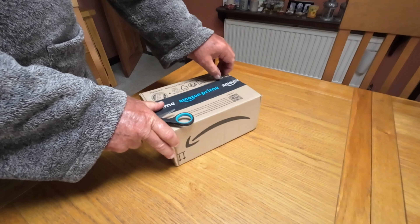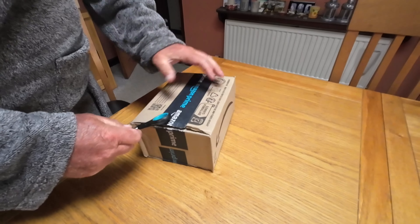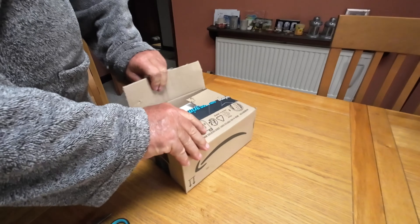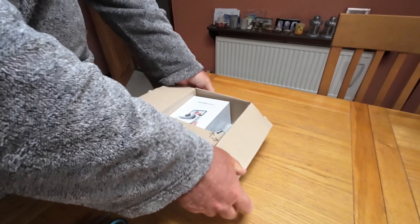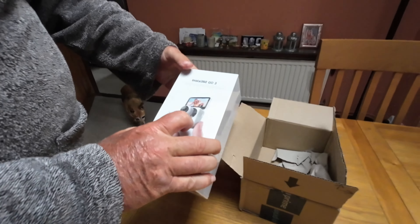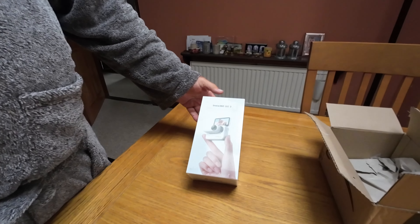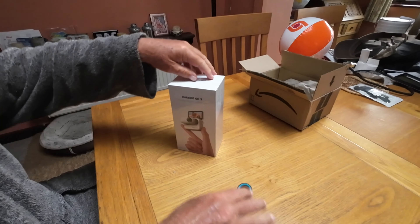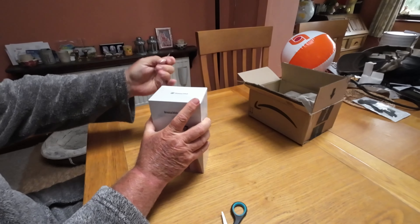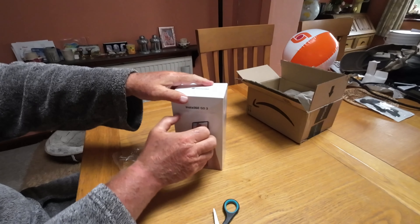Small camera. In the box — Insta360 Go 3 in the UK. I could only get the 64GB version; the other one doesn't seem to be available. This was about £399 from Amazon on next day delivery, so that was quite good.